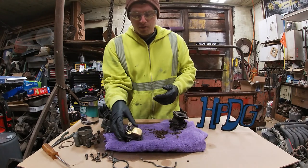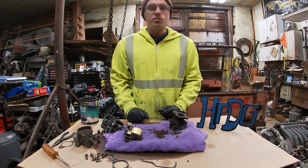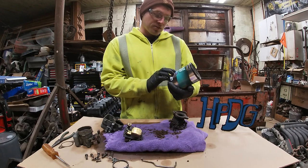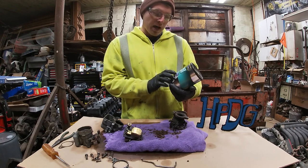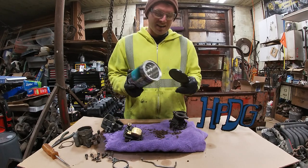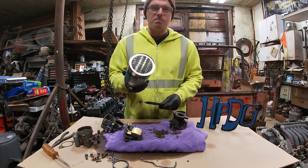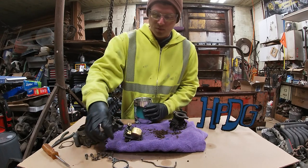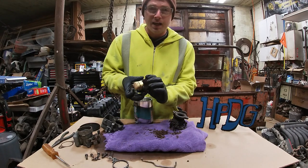Now before the video goes any further, I wanted to thank today's video sponsor — Half Calf Best Choice Coffee. This is a medium roast, full-bodied, balanced flavor. Just joking around. I just have the coffee cans, like I said, to put parts in so I don't lose them. Hopefully I got you with that — if I did, put it down in the comments section.